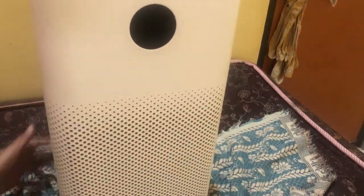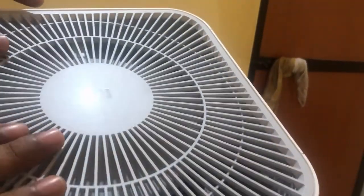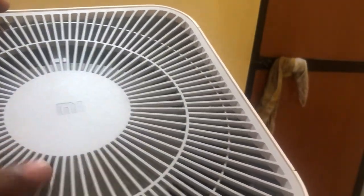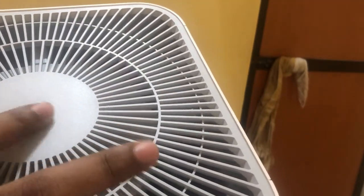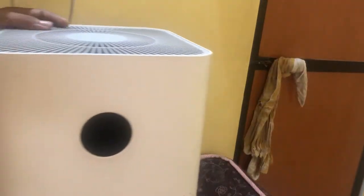So now you've seen how it works: it has a filter inside, there are vents on the sides through which air is sucked in, it goes through the filter, and clean air is released from the fan vent on top. You can also see the Mi branding on the top vent. Let's go ahead and quickly switch it on.